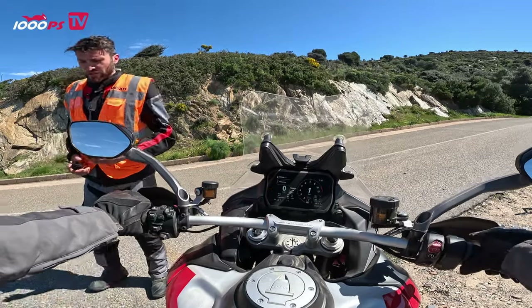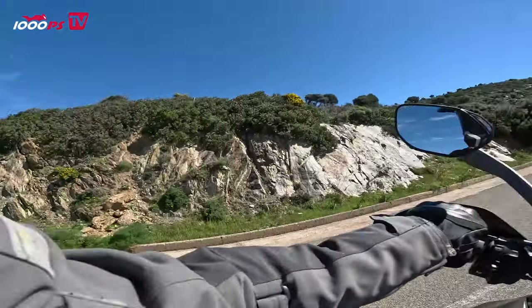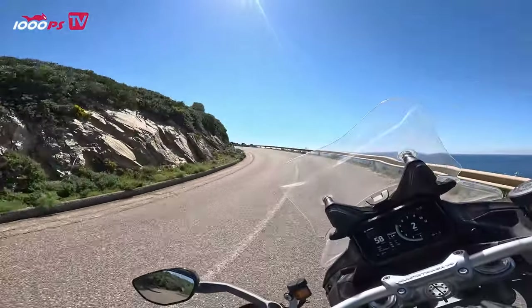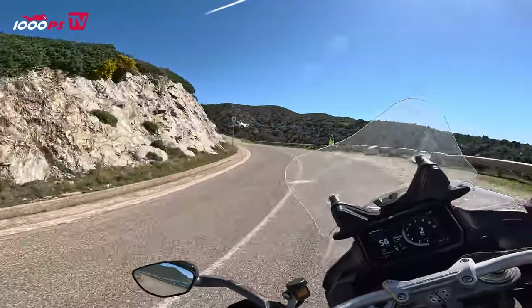In the forefront of the test, we were naturally quite skeptical. Was it possible to integrate the 30-liter tank well into the motorcycle? Visually, the bike looks just a little wider. But how does the heavy vehicle handle? We're talking about a net weight of 227 kilograms and a fuel weight of 260 kilograms.